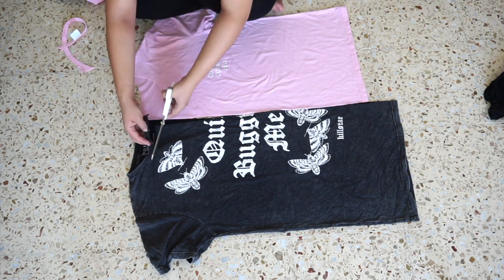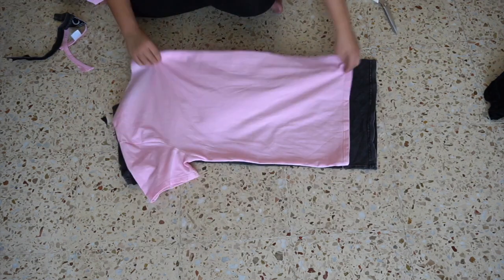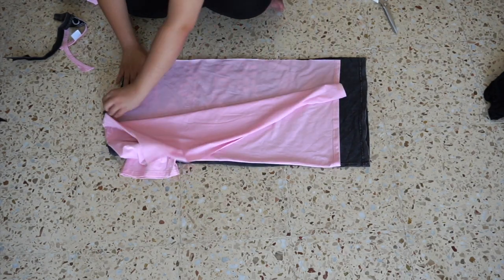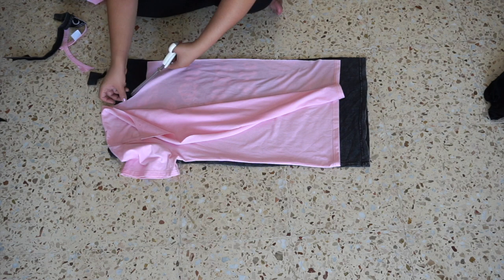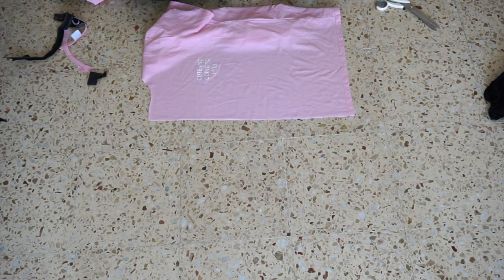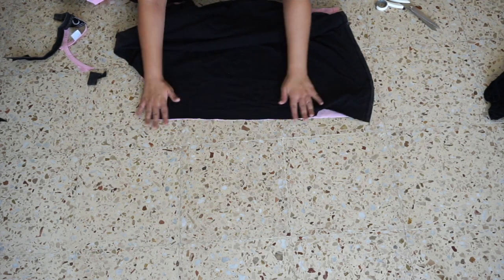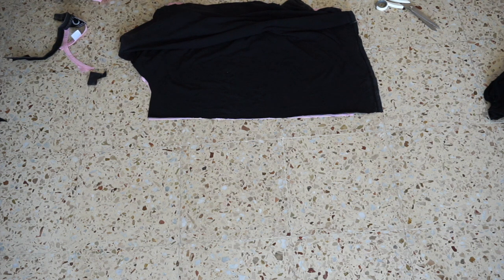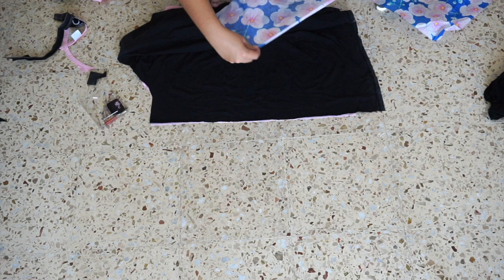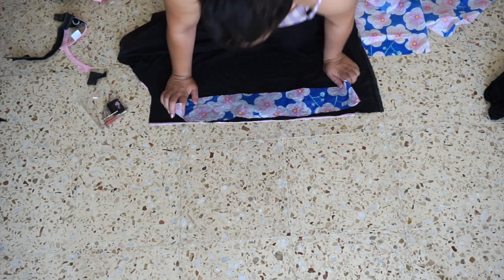Then I cut off the trims and adjusted the shape of the collar on both sides. Once that's done, it's time to attach the two pieces together. Open the t-shirt and place it down with the design side up, then place the other t-shirt down with the design side down. You can attach them using fabric glue or a sewing machine like I am with a straight stitch. Because I'm working with stretchy fabric, I placed a piece of tissue paper between the edges of the t-shirts and pinned them together — this will help prevent any stretching when sewing the seam.